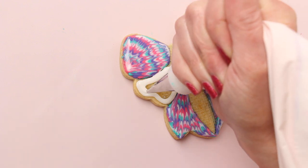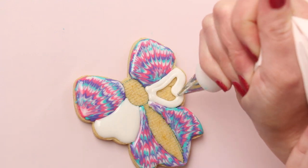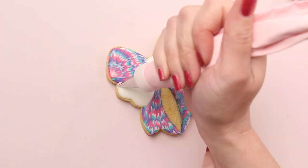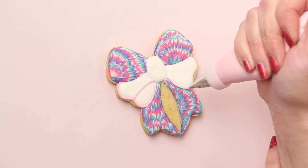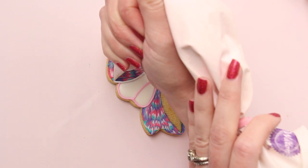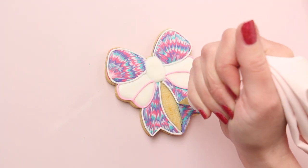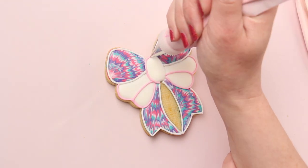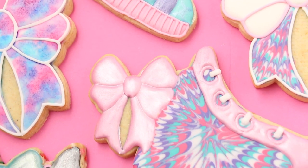Once that icing crusted over for about 30 minutes, I filled in the other bow loops with white flood consistency icing. You could also do the tie-dye technique on these bow loops, but I just thought it looked nice with a little contrast. Make sure to let the icing dry for another 20 minutes before you fill in the bow center. I let the cookies dry overnight before outlining them. This is pink medium consistency icing and a decorating tip one. And then I outline the tie-dye sections with white medium consistency icing, also with a tip one. Then you can use your scribe tool to smooth out any rough areas. And these are the finished cookies.